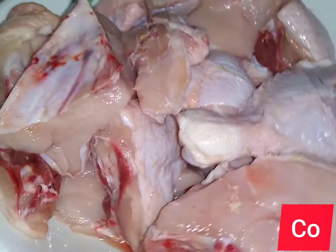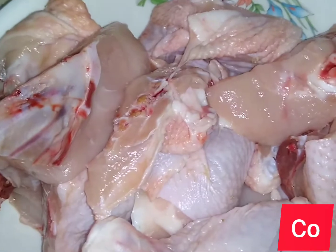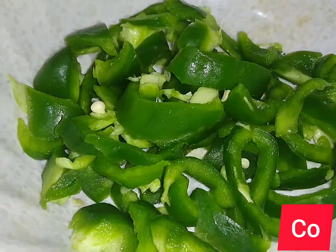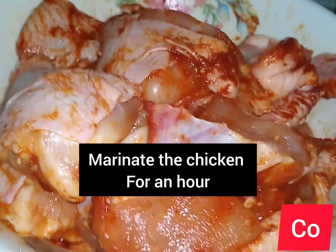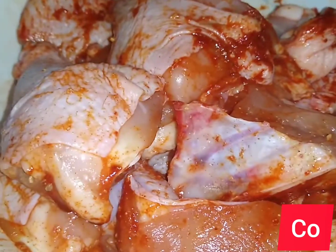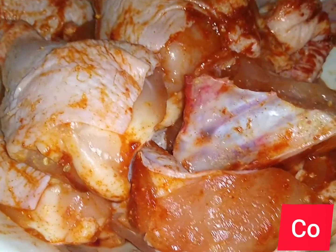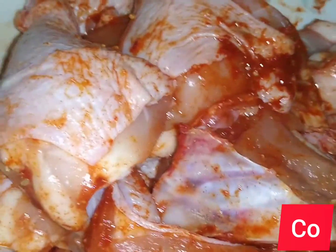Today I'm going to do the simplest chicken recipe you can ever have. You just need your chicken, chopped onions, capsicum, garlic, salt, and your spices. I marinated my chicken with different spices — Royco cubes, paprika, curry powder, and salt — for a simple marination of around one hour.